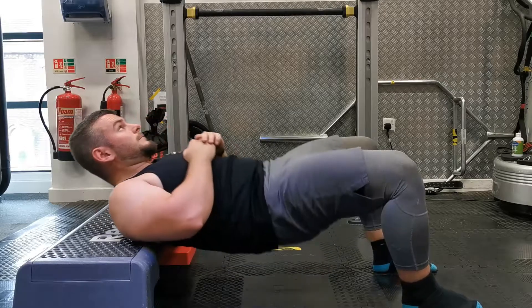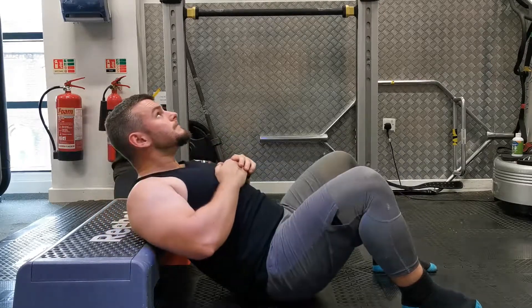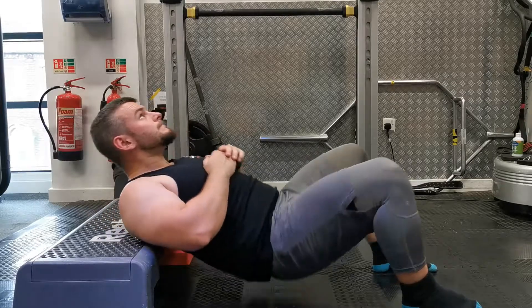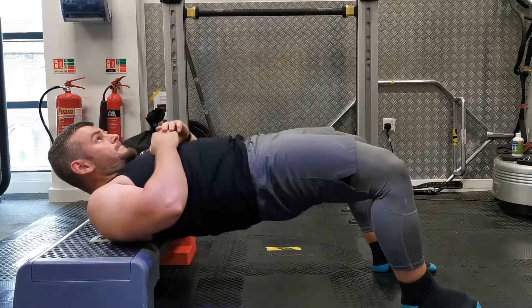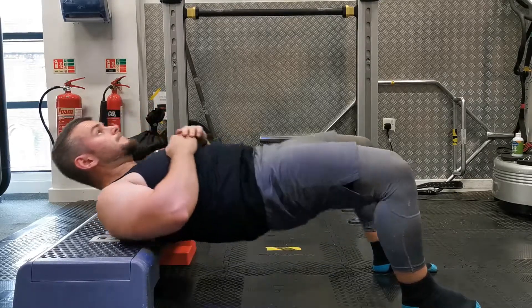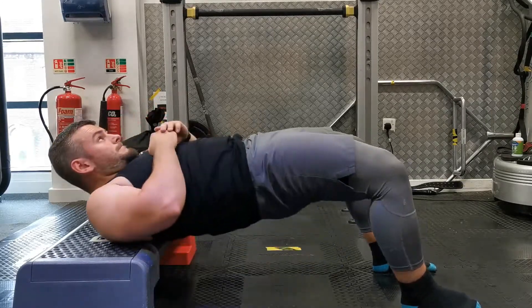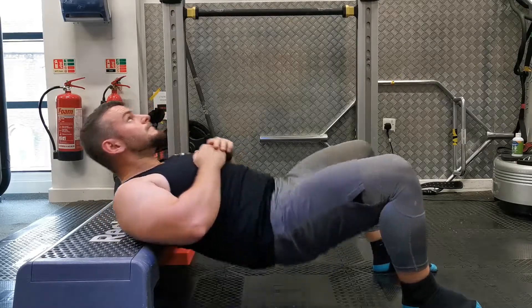Focus on squeezing the glutes as much as you can. The main pivot point should be where your shoulders are in contact with the bench, so make sure you keep your abs braced throughout the whole movement. Keep this one under control — it's tension over position, so making sure that you're feeling your glutes working is more important than simply moving your hips from A to B.